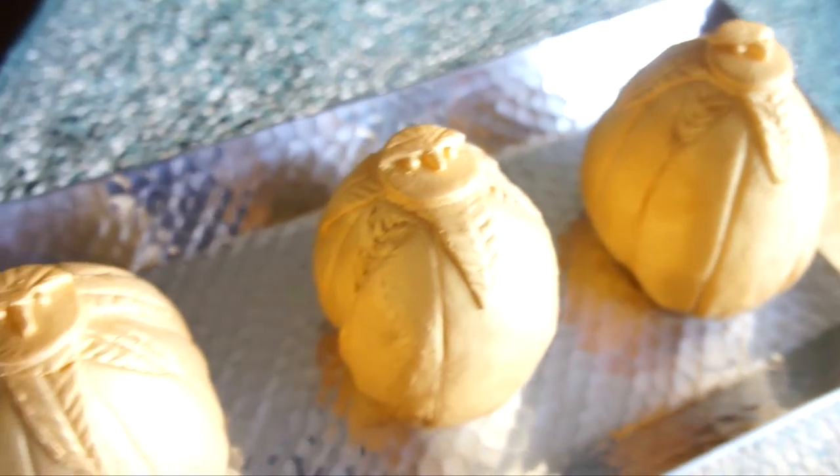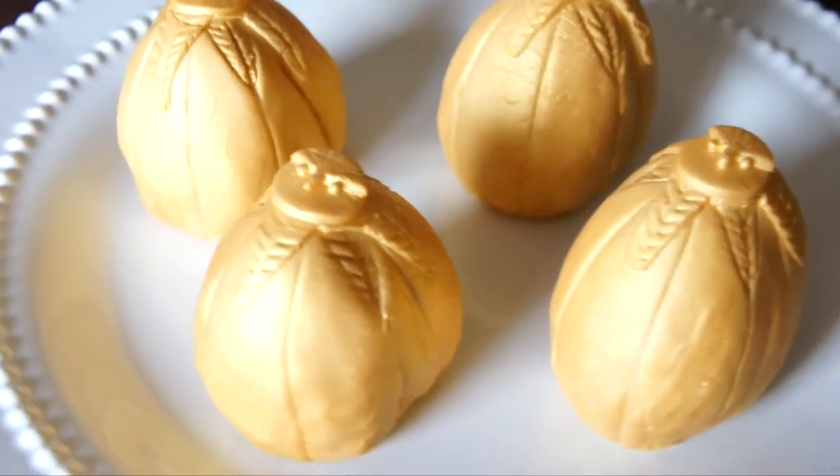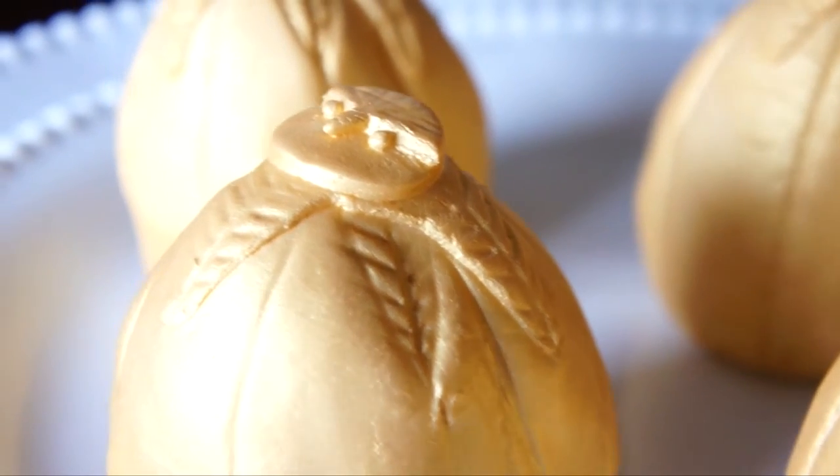Hello everyone! Today I will be showing you how to make these golden dragon egg cakes. They're inspired by the ones in Harry Potter and the Goblet of Fire, so without further ado, let's get started.